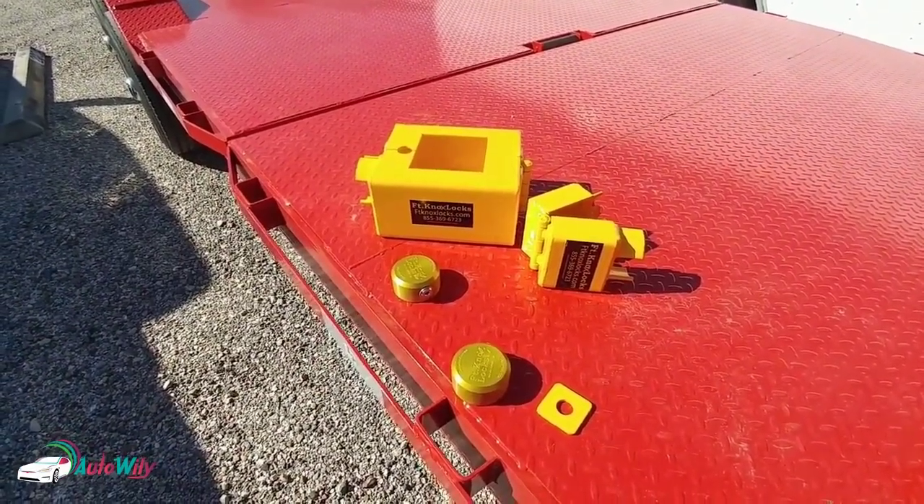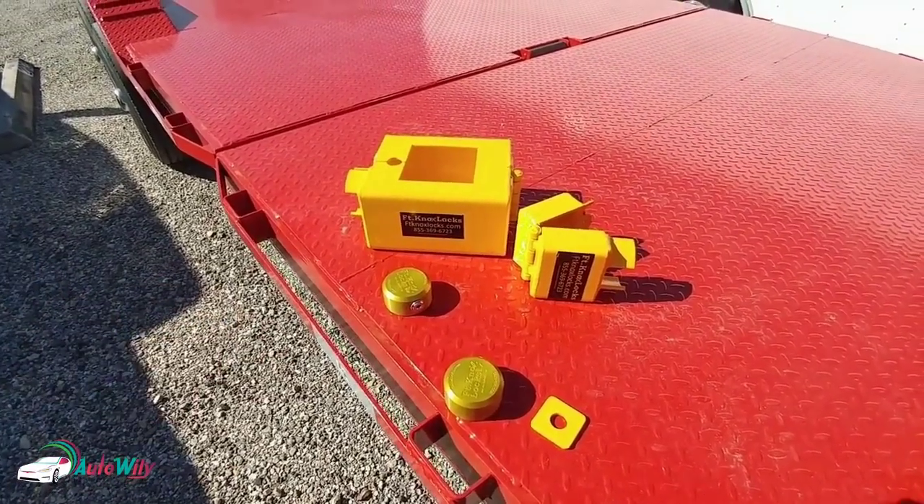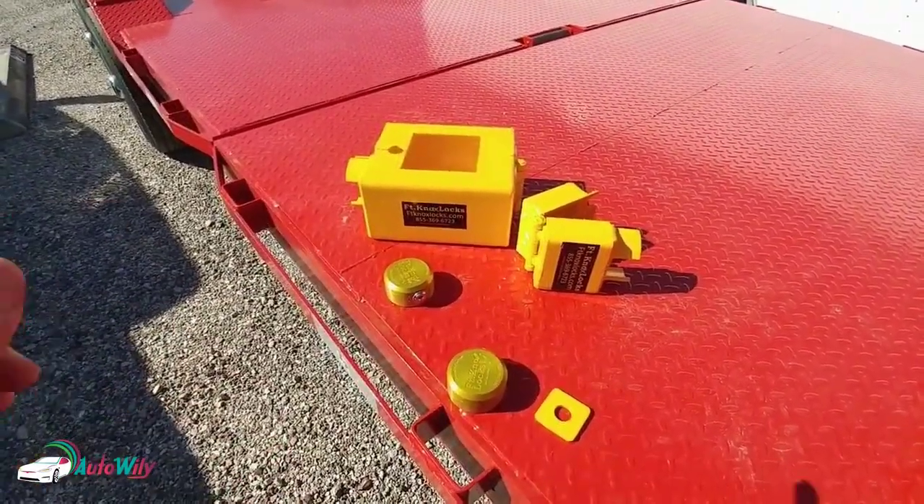I know there are other great brands of locks out there, but the one I like and the one I secure my trailers with is Fort Knox locks, so I definitely want to give them a huge shout out.